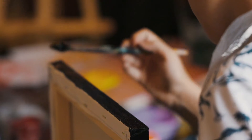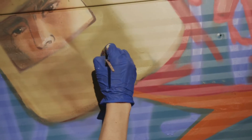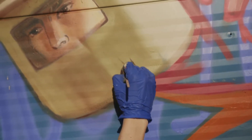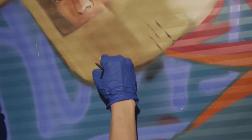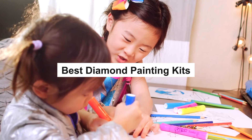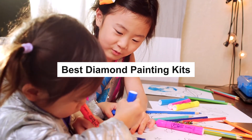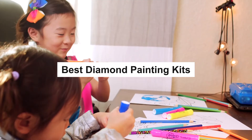Diamond painting kits are among the things that can allow you to make fine-looking art. Even better, it reduces the necessity of taking painting classes, so it is vital to spend some time and look for the right one that suits you. Finding the most superior one available in the market is sometimes challenging, but with enough information, you can shop for the right type. Here are a complete buying guide and a list of the types that can boost your love for design. Keep watching and get the best diamond painting kits.